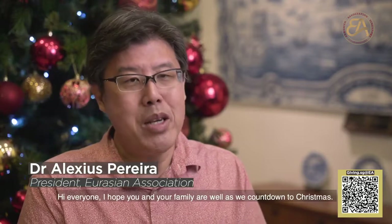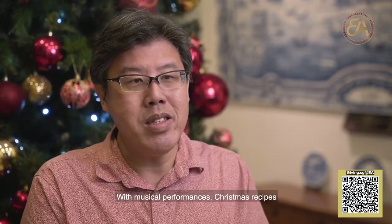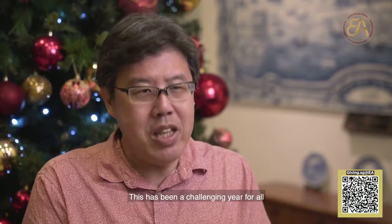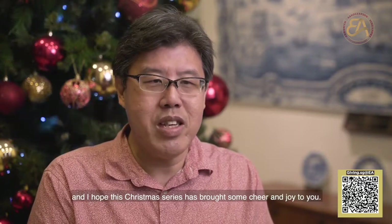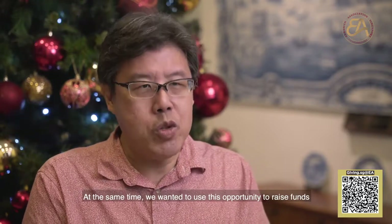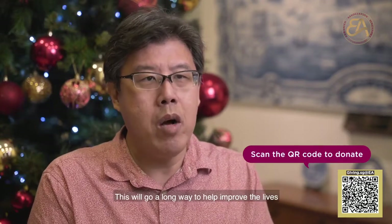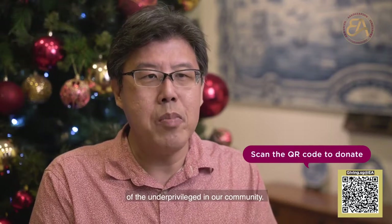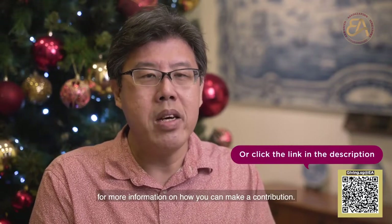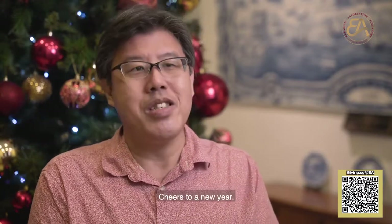Hi everyone, I hope you and your family are well as we countdown to Christmas. I also hope you have enjoyed our Holly Jolly Christmas special, with musical performances, Christmas recipes, and listening to our amazing kids from the Eurasian community. This has been a challenging year for all, and we hope this Christmas series has brought some cheer and joy to you. At the same time, we wanted to use this opportunity to raise funds to assist our family support and education programs. This will go a long way to help improve the lives of the underprivileged in our community. You can scan the QR code at the bottom of the screen for more information on how you can make a contribution. With that, I would like to wish everyone a Merry Christmas and Happy Holidays. Cheers to a new year.